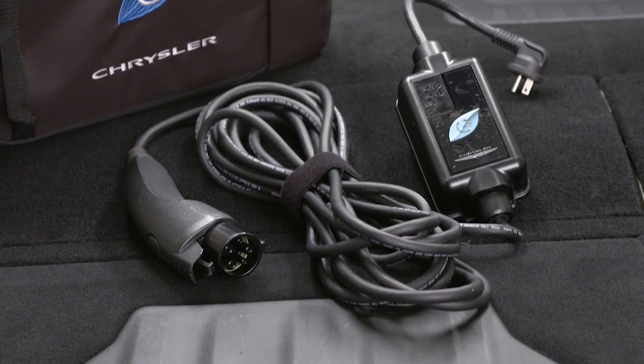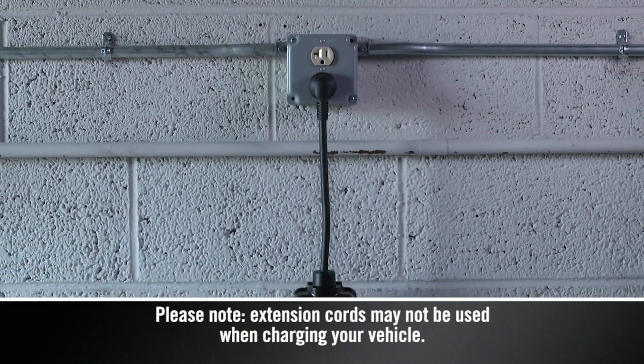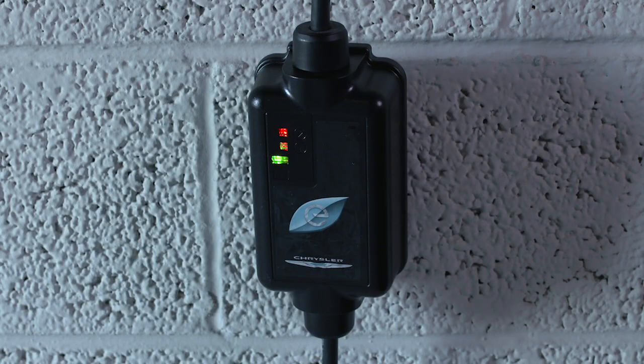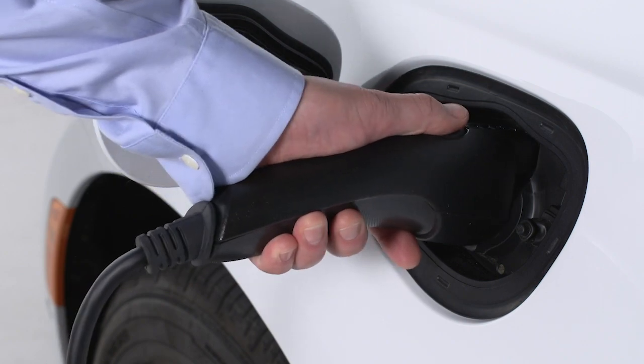First, remove the cord set from the storage bag. Then, plug the cord into a standard 120-volt AC power outlet, preferably on a circuit that isn't powering any other devices. The cord set will complete a self-diagnostic. When all the lights turn green on the status indicator display of the cord set enclosure, you are ready to connect the charger to the vehicle's charge inlet.